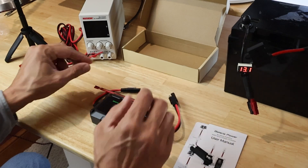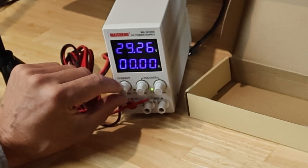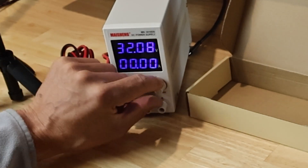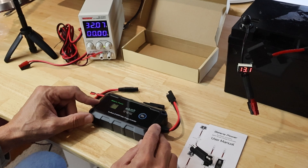Today I'll be utilizing my lab power supply here. I'll be simulating a 300 watt solar panel, going in with 30 to 32 volts and a full 10 amps, and we're going to see if this MPPT DC-DC conversion is working as advertised.